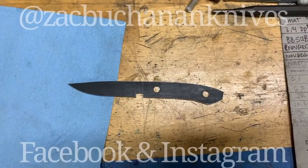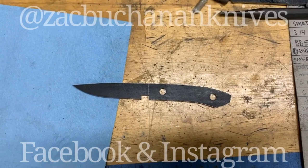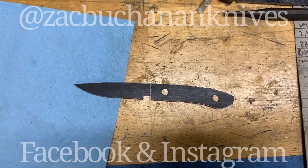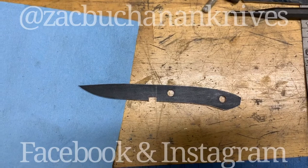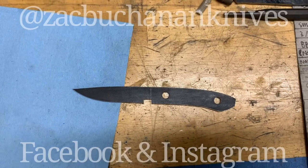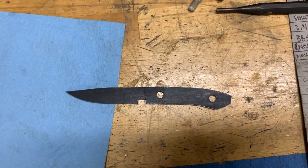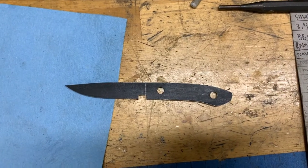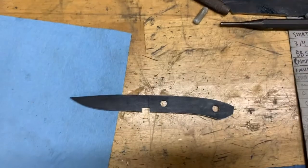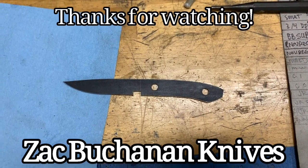So we cut the bar of steel to size. We clamped the metal pattern down to the steel. We drilled out and scribed the perimeter of that pattern. We cut the excess material off on the bandsaw. We took it to the grinder and ground it down to the perimeter of the scribe line. Then we milled this little notch in here on the mill. And now we have a knife blank. This is what we will use to make the actual knife.